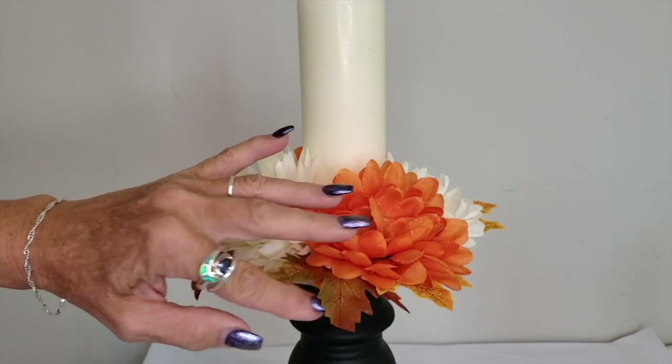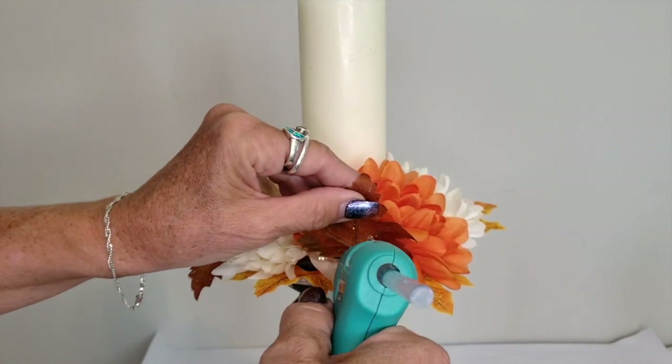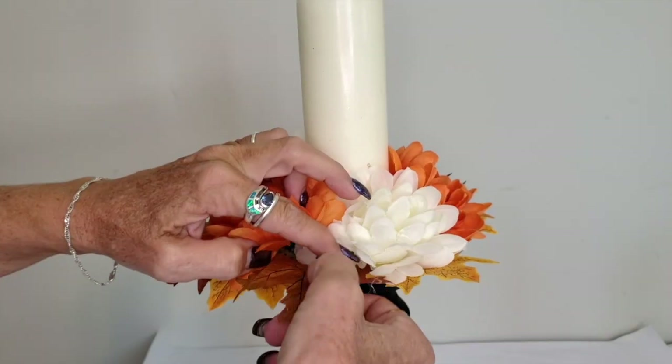The overall gist of this project is there are four flowers — two orange and two white — on opposite sides of the pillar candle. It's easiest to go back after your flowers are glued on and add in leaves by just tucking them underneath and gluing them in place.